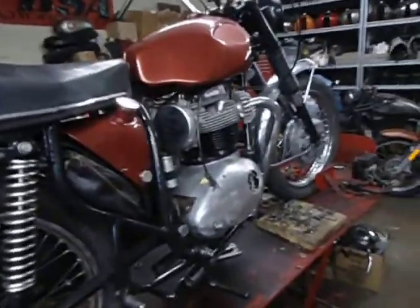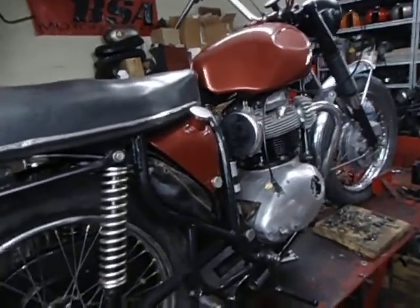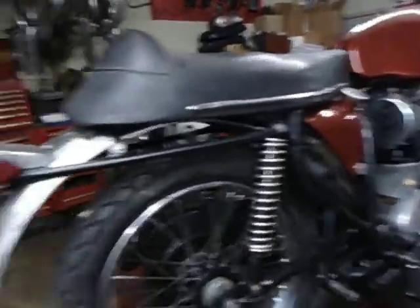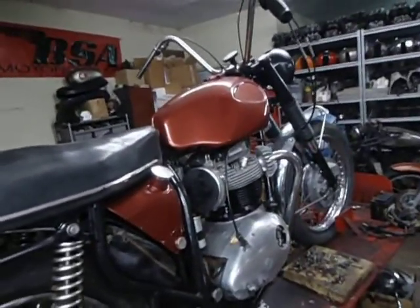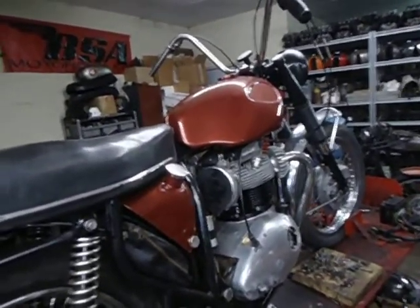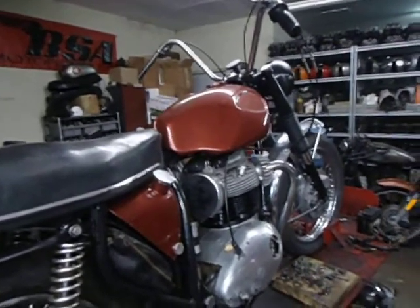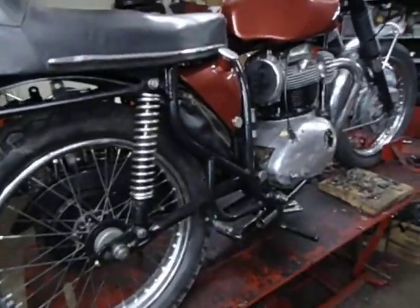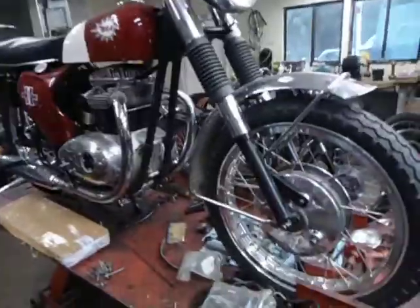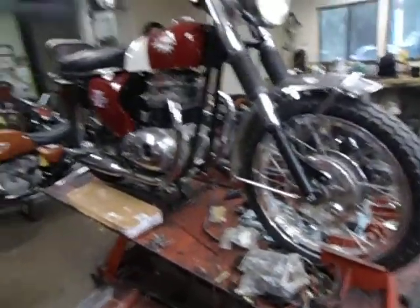I'd already had it running before we tore it down — a very nice running bike. It's a 1970 Lightning with the home model steel tank, which is the same as the firebird tank and was used on the 1970 Lightning home models.